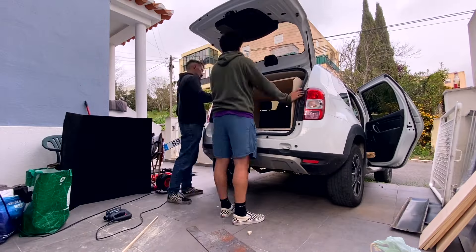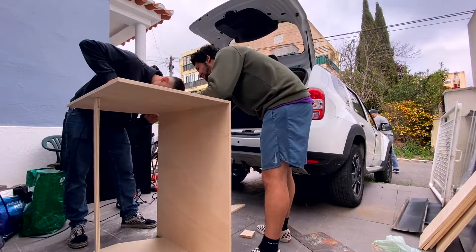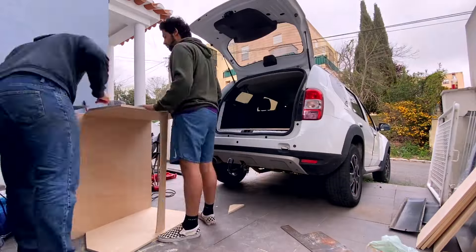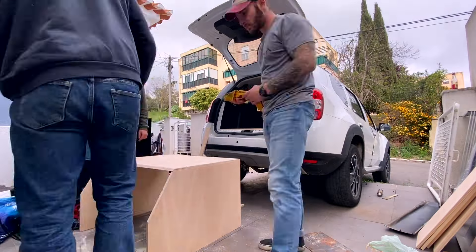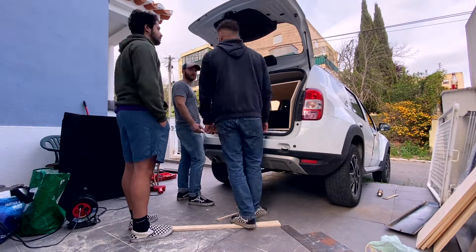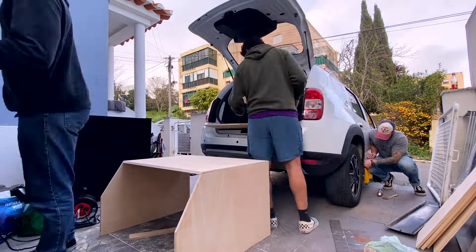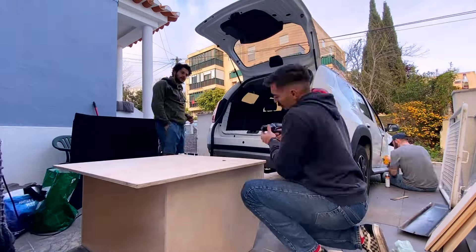Continuing with storage, we built a full drawer system and galley area for the back of the car. We were thinking aluminum, but we were short on time before the trip, so we went to the local hardware store, got a big sheet of plywood, and started building. Fortunately all our measurements came out right the first time — the box fits perfectly in the trunk and is so tight it doesn't even need to be bolted down. It can be removed by two people in a couple of minutes when needed.